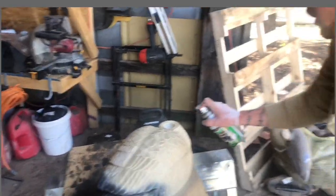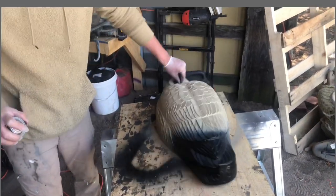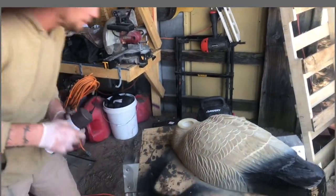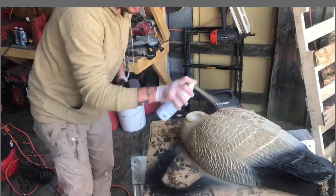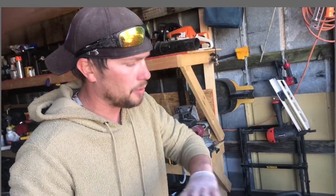The reason I say use a wire brush is so you can get any excess dirt off of it. I had a problem last year when I painted them — there was some dirt left on it, and the paint would literally chip right off. Now you can wait to let it dry, or you can do it all at one time.